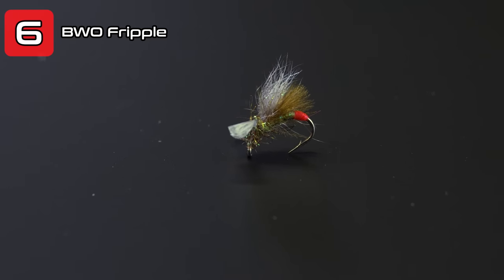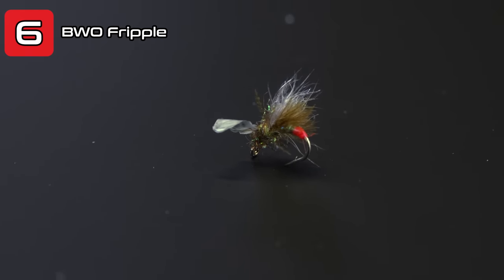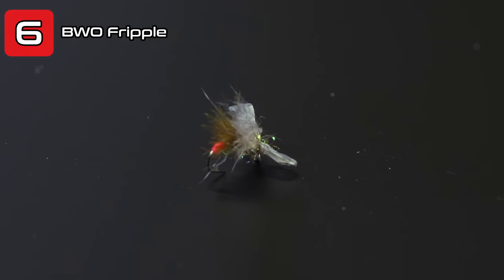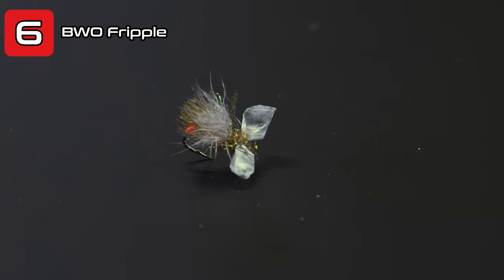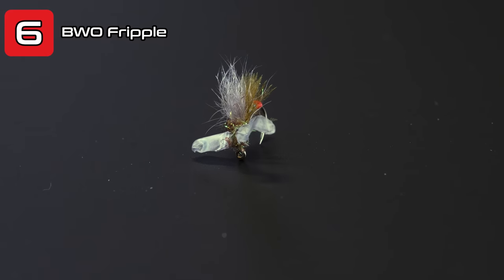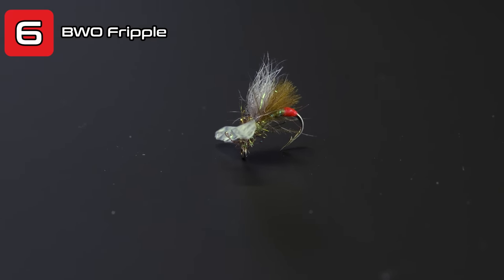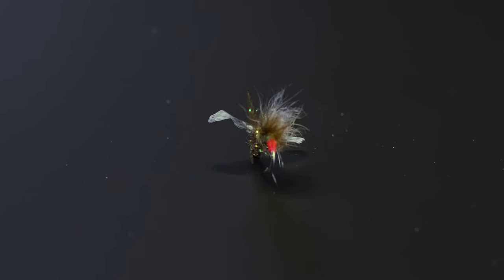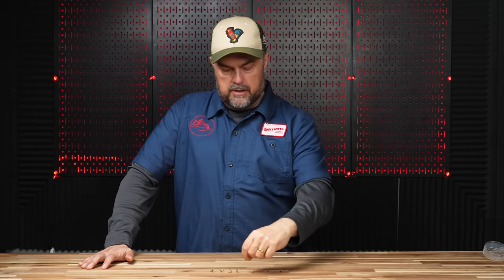Moving on to dry flies or at least things that are on the surface. Number six is my Baetis Fripple. I came up with this pattern after noticing the fish were not eating newly well-formed baetis adults — they were eating cripples. So I went to the vise and came up with a way to have the wings be kind of nasty on the surface with part of the body hanging through the surface film. The wings and little tuft will float while the butt hangs through the surface. This is a must-have baetis pattern — it works as they're emerging, as an adult, in spinner form, or even for cripples that never get off the surface.